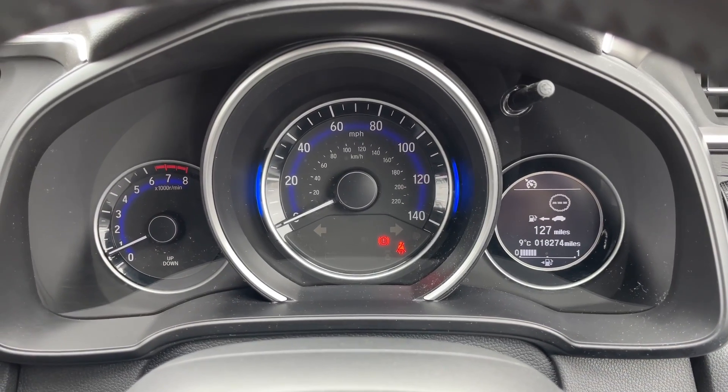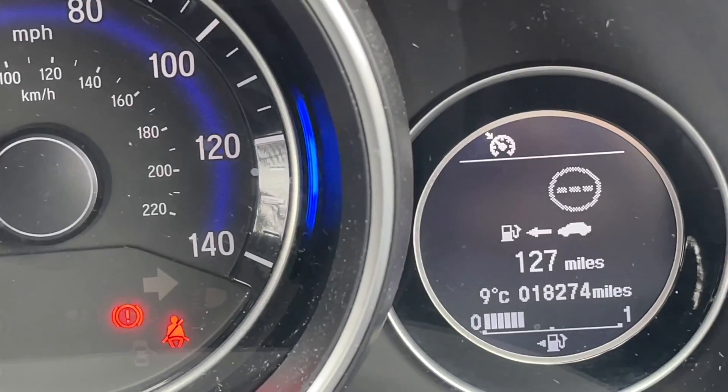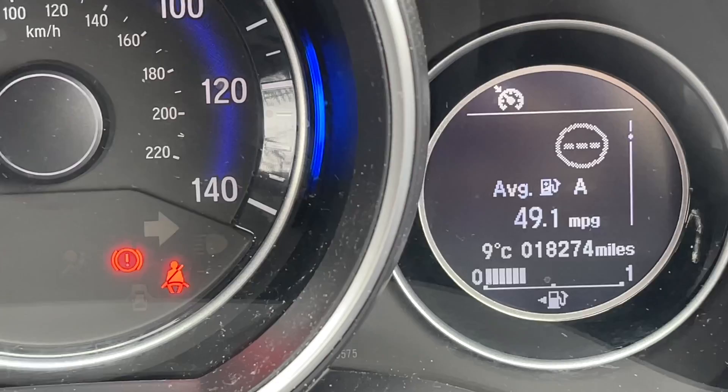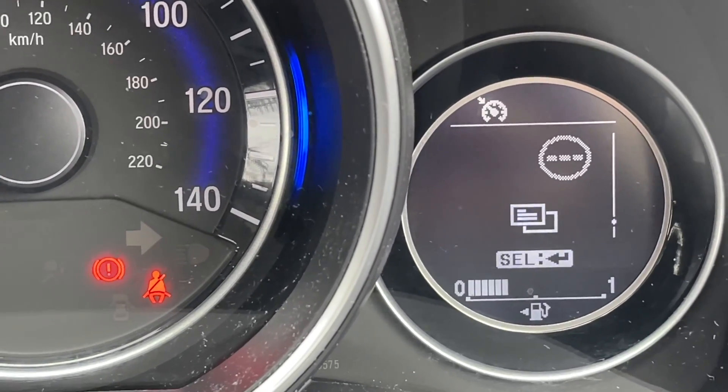Inside the vehicle now, taking a look at the screen behind the wheel, the car has done just under 19,000 miles. And by using the controls on the steering wheel, you can change the information that is displayed on here whilst you're driving.